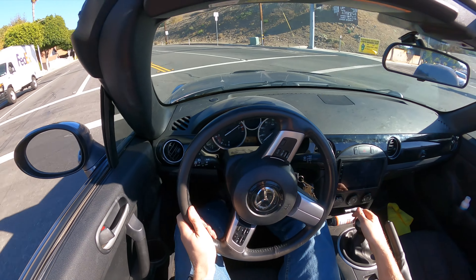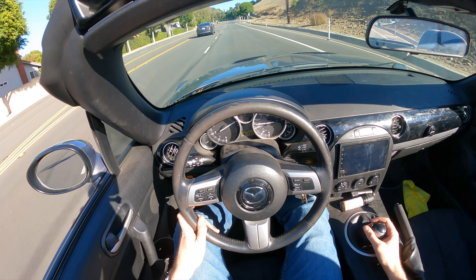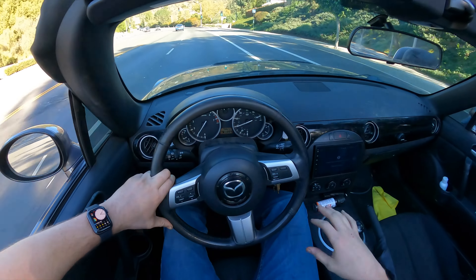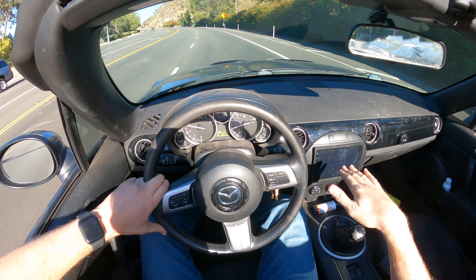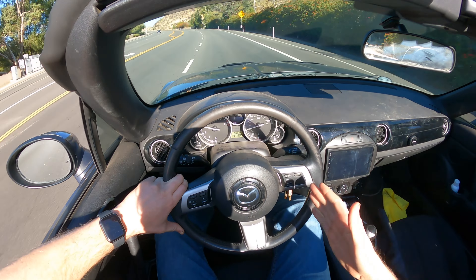Swapping out the differential is a difficult job. I'm not making a video on that because I don't recommend you do this job yourself. But let's go test drive it. I want to show you how great of a modification this OS Geekin differential is. It's by far one of the best mods that I did to the Miata — one of the best mods you can do to any car, really.